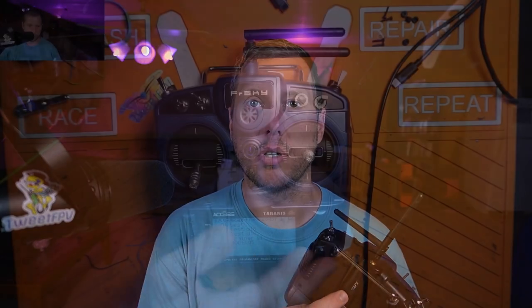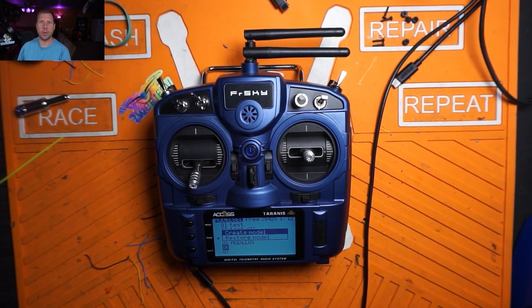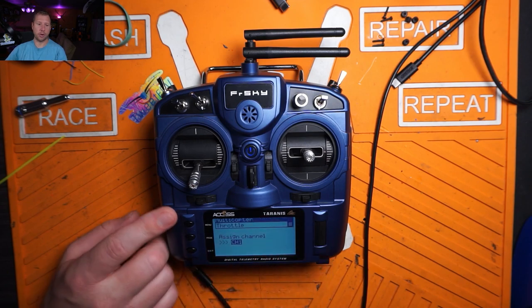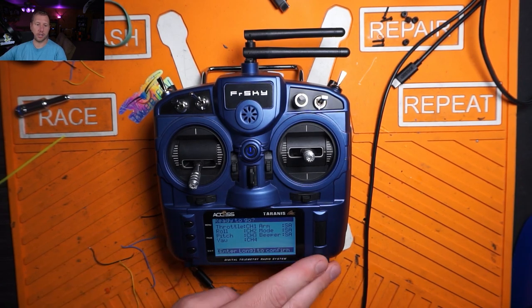Take your XJT Lite module and go ahead and stick it in the back of the radio. As you see when you plug it in, the LED on there may not light up, and there's a reason for that — if external RF is not enabled, it will not actually power the external module. So we're going to make a new model, because there are some issues with reusing the original model that came on these radios. There are bugs that can get carried over, and I've especially noticed it on the external module. So create a new model — do not copy it. Select multi-rotor and just page through.